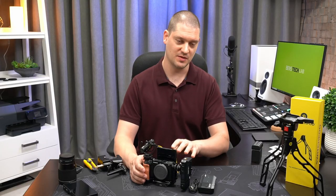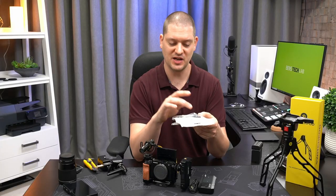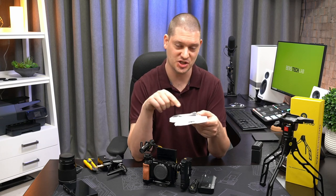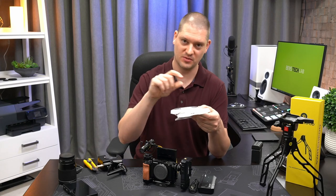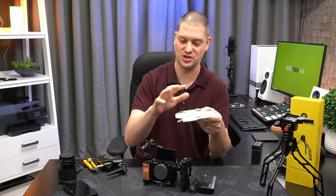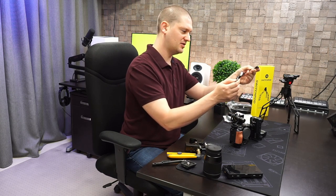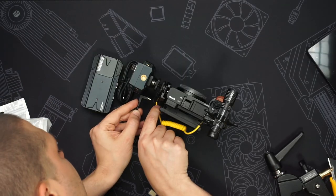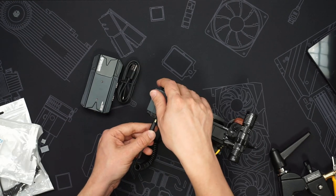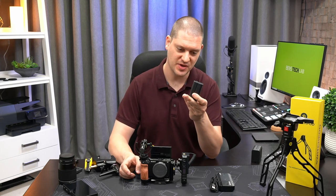Now it's time to wire up the HDMI from the camera to the wireless transmitter. The a6400 has micro HDMI. I found these specialty cables on Amazon made by a company called Dutec — they're micro HDMI to full-size HDMI, and the cool thing is they come in all of the variations of right angle orientations. So whether your micro HDMI is facing forwards or backwards or upside down, you can find the right angle end that's going to match your camera. This one has a micro HDMI that faces the rear of the camera on the right angle connector.